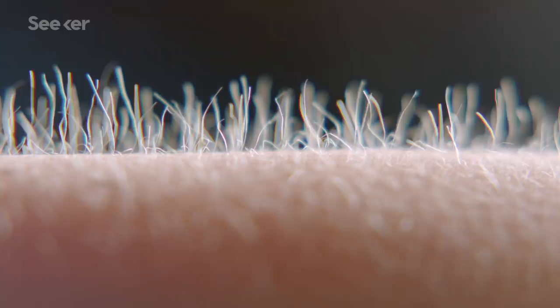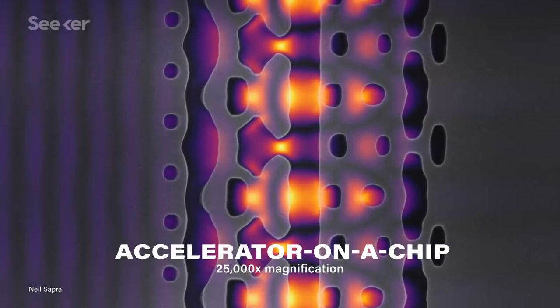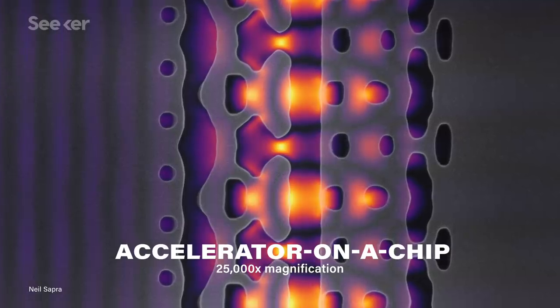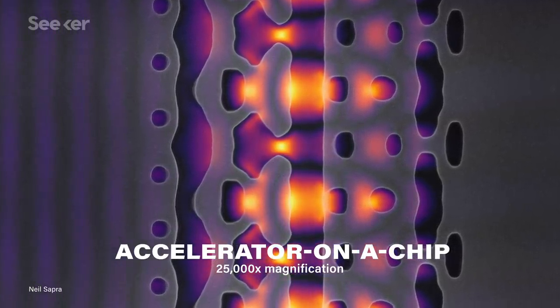They accelerated electrons along this channel using infrared laser pulses — about 100,000 pulses per second. The electrons were accelerated only to a fraction of the speed that the big versions get up to, but no big magnets or electric fields were required. They used infrared light because it has a tiny wavelength — about one-tenth the width of a human hair — and that's why its energy could accelerate the electrons within that 30-micrometer runway in the chip: a tiny wavelength for a tiny distance.